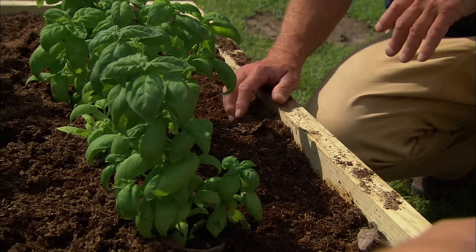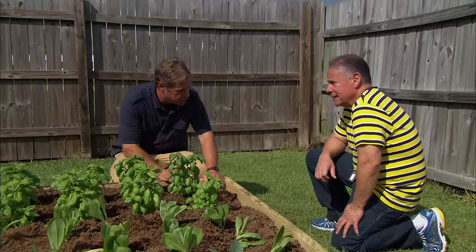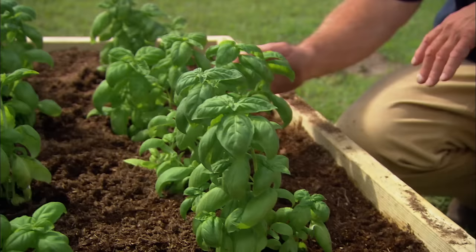I just planted it — what do you think? Well, I love that you did a raised garden because that allows us to control the soil that's in there, so we can have good soil for the vegetables. I know the native soil here in Mississippi is not so good for growing vegetables.